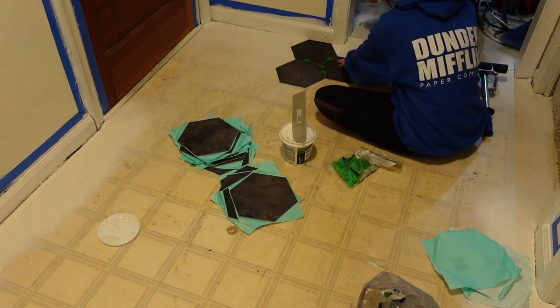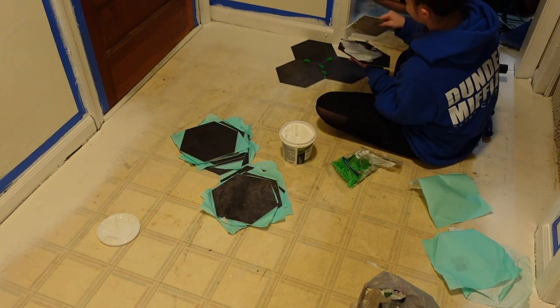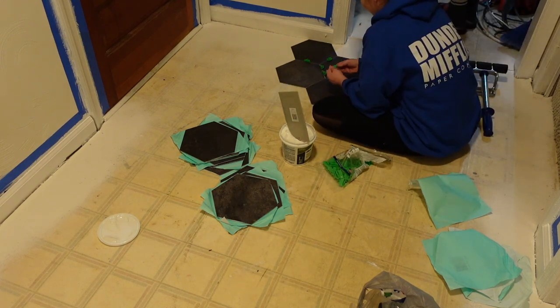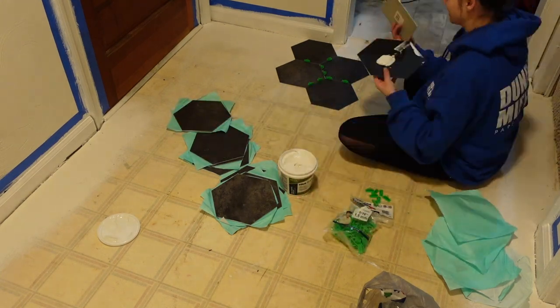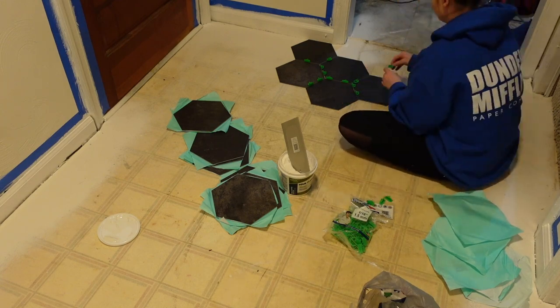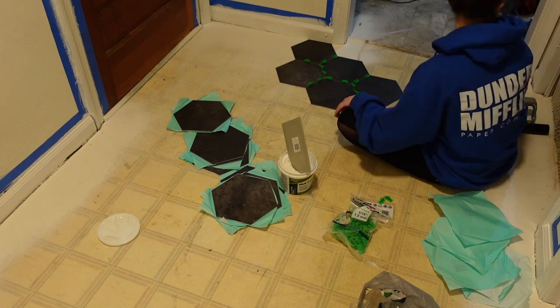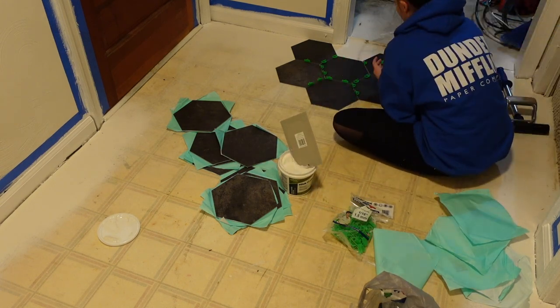I just started taking my peel and stick tiles, taking the backing off. I use some stick and stay and a spreader to go ahead and put that on the back. That's not required, but I feel like it made my tiles stick so much better. I have had no issues with them moving around — you do need to let it dry.